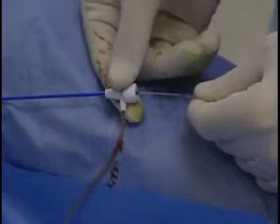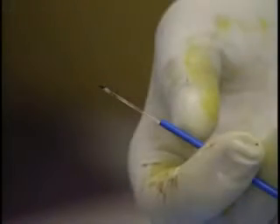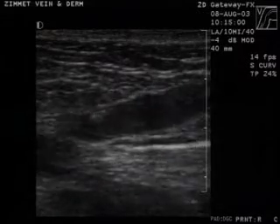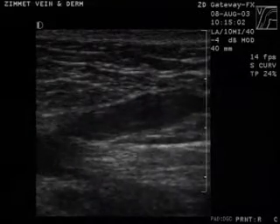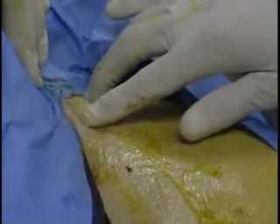The sheath is then withdrawn to the second sight mark, exposing the distal three centimeters of the bare-tipped laser fiber. The laser fiber tip position — approximately one centimeter distal to the SFJ — is verified with ultrasound and by checking the location of the aiming beam.